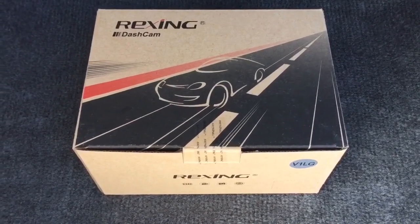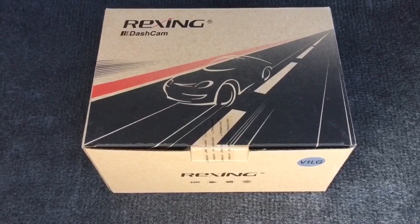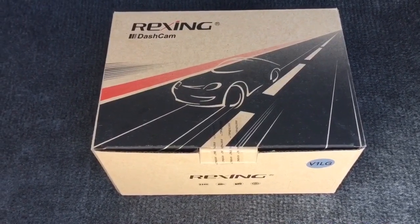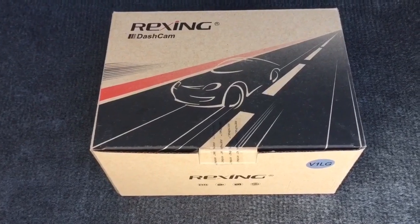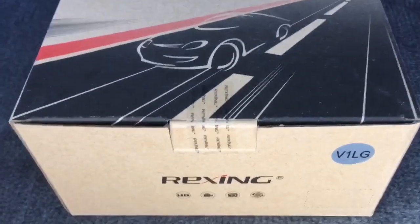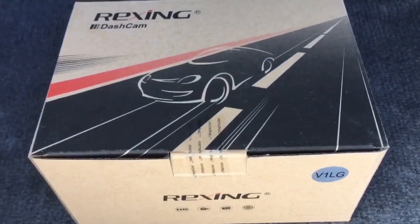Hello everyone. Today I'm looking to install a dash cam in one of my vehicles. I wanted to get something that has both front and back cameras, so I got this Rexing V1 LG. It had decent reviews online so I thought I'd give it a try.